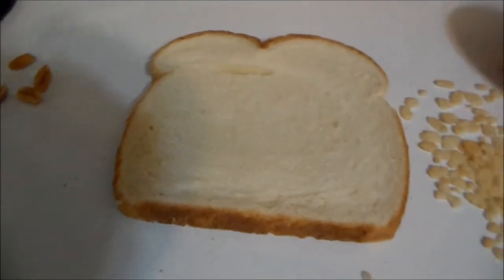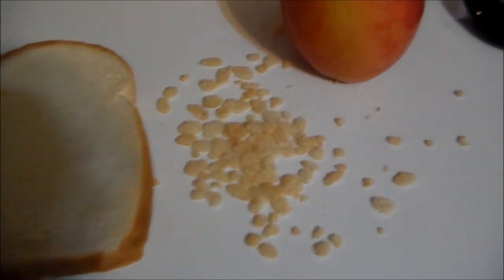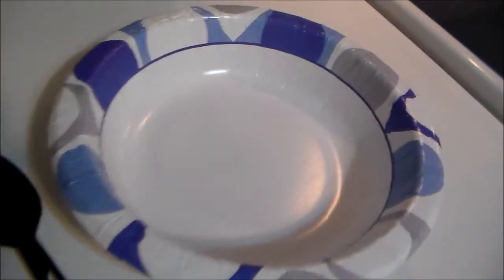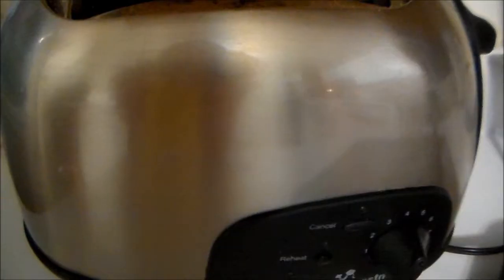So first off, what you're going to need to make this recipe is a grater, unsalted peanuts, a piece of bread, plain rice crispies, an apple, a spoon, and a bowl. You're also going to need a toaster.